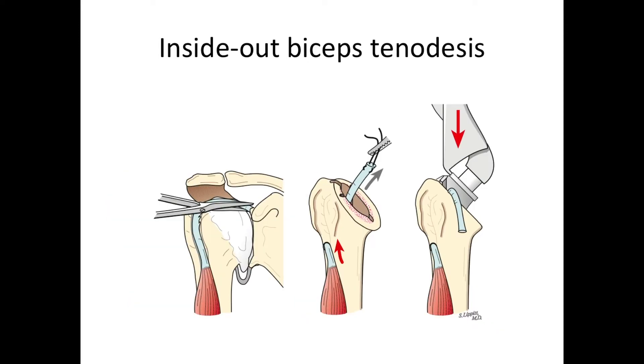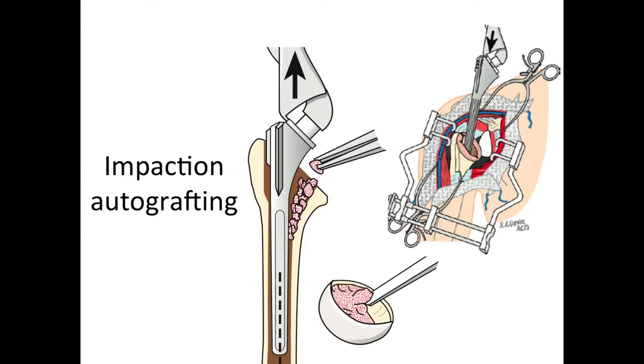If there's biceps tendon inflammation or irritation, we do a biceps tenodesis. That means we cut off the biceps right where it attaches to the socket, run it through the humerus, bring it out to the side, and when we put the implant in position, it nicely fixes that tendon so there's no worry about the biceps tenodesis coming loose.